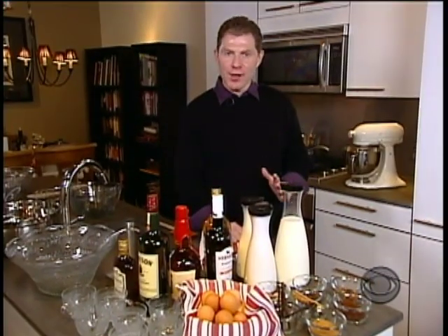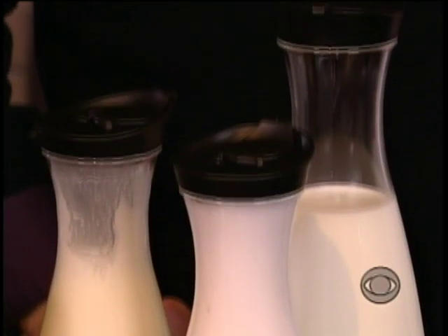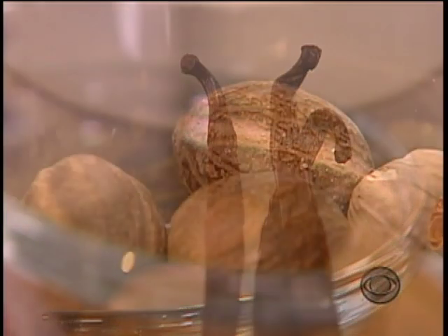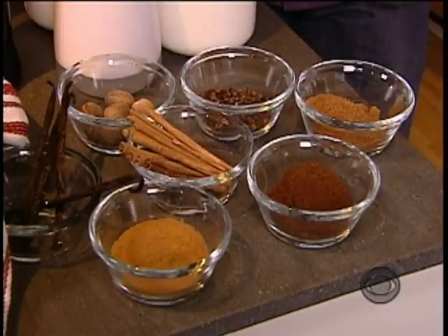But if you've never had real homemade eggnog, let me break it down for you. It always has milk and cream, and of course, eggs. It's spiked with one of the following liquors: cognac, brandy, sherry, rum, bourbon, or some sort of whiskey, a touch of vanilla, and it's always kissed with an autumnal spice such as nutmeg, clove, or cinnamon, or a combination of the three.